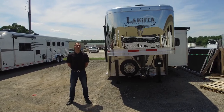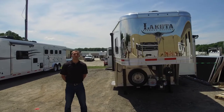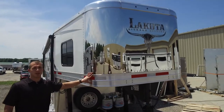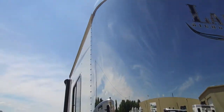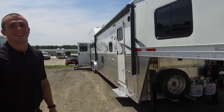Hey guys, Nick Wirt with Lakota Trailers here. I just wanted to walk you around the exterior of our Bighorn trailer. One of the first things you're going to notice is the polished nose wrap — this will be standard with any Bighorn trailer. It's a stainless steel nose wrap, and it pairs very nicely with the full-length extruded slat, which on this one has a polished exterior.